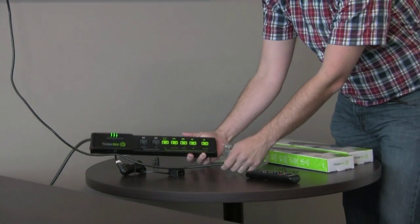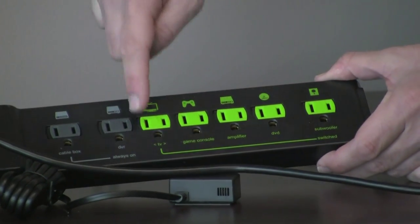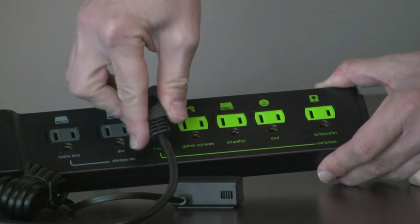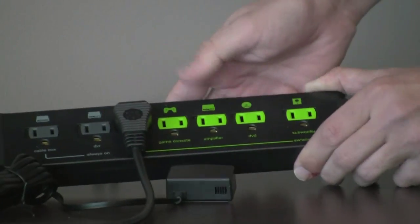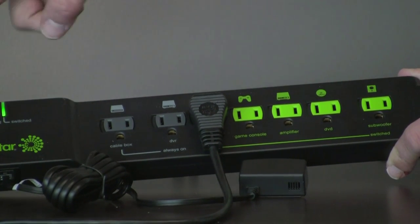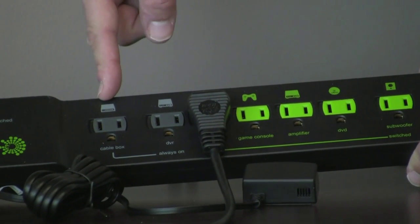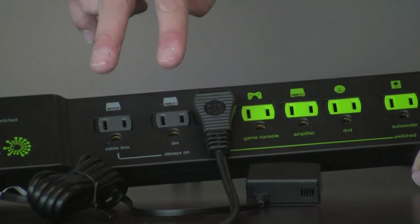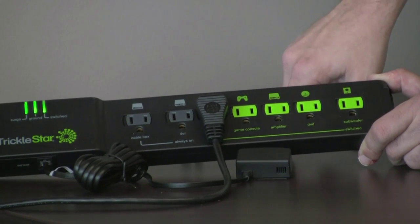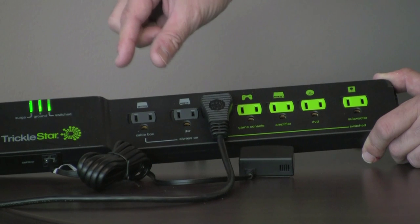It's clearly labeled on the strip what you should plug in where. The most important thing is the TV plug, which is the switched outlet. There are two gray plugs that are not switched — they're always on. In those you plug in your cable box or your DVR player, because you would never want those to turn off. The cable box would need to be reprogrammed, and the DVR could shut off in the middle of a game you're recording. So those are never turned off.